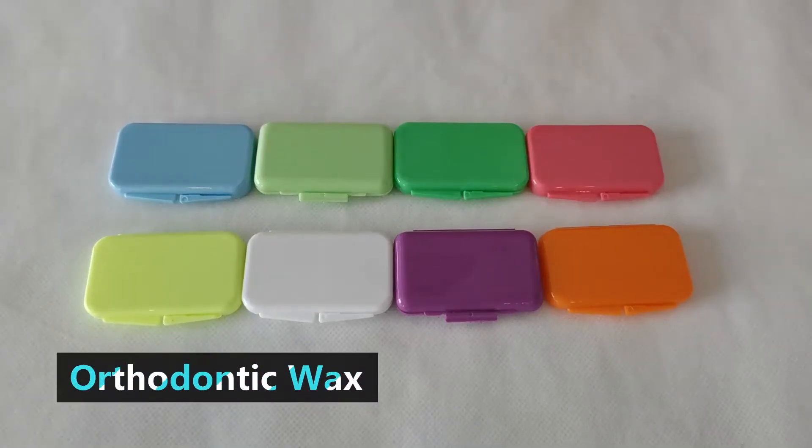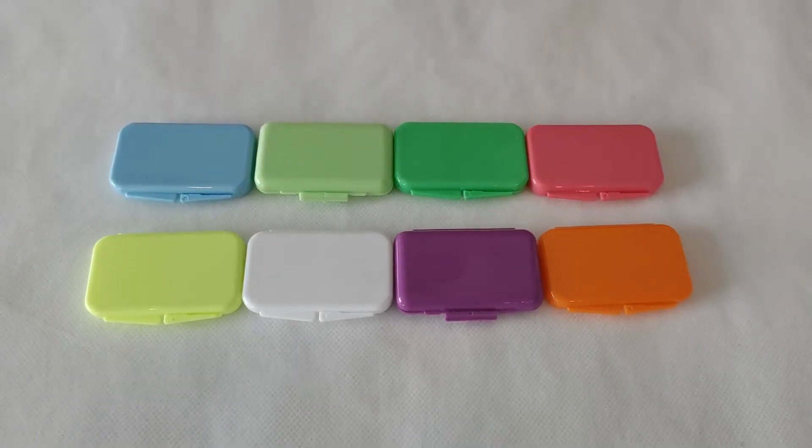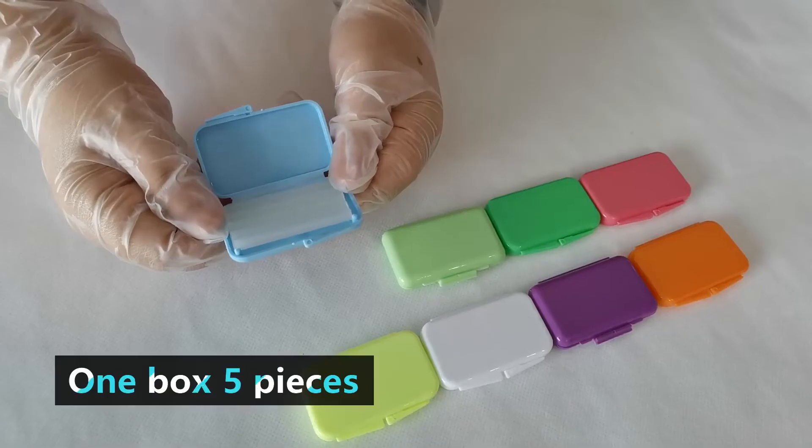Orthodontic Protection Wax, used after making orthodontic adjustments. One box.